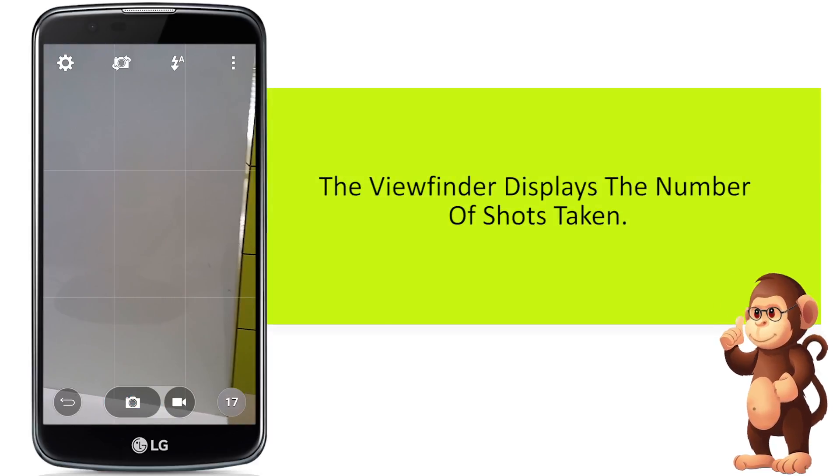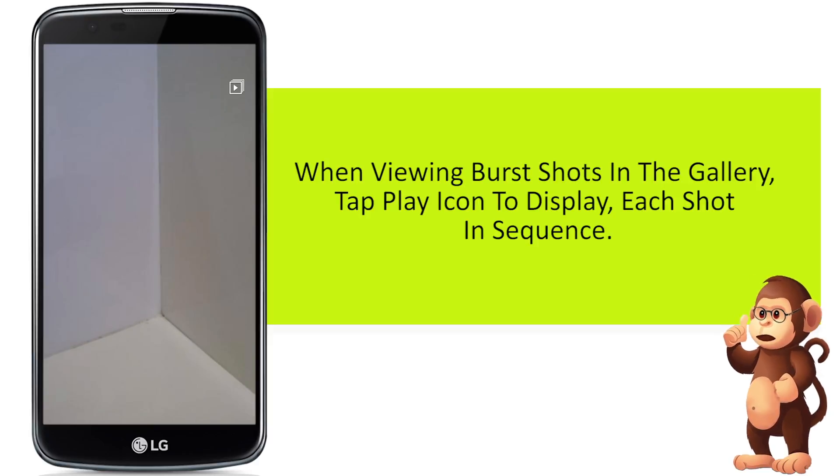The viewfinder displays the number of shots taken. When viewing burst shots in the gallery, tap the play icon to display each shot in sequence.